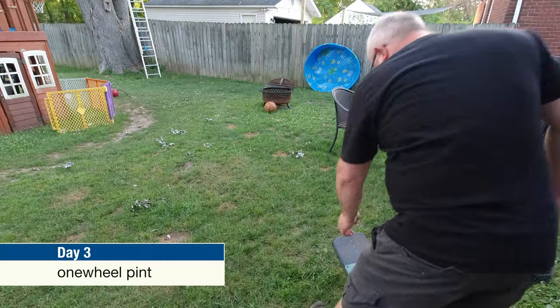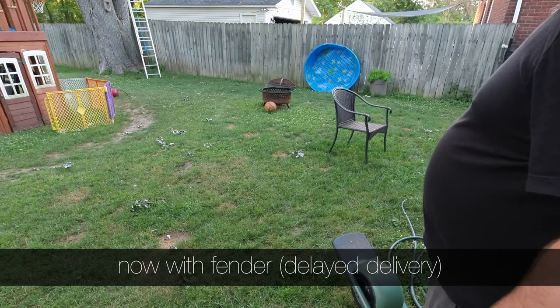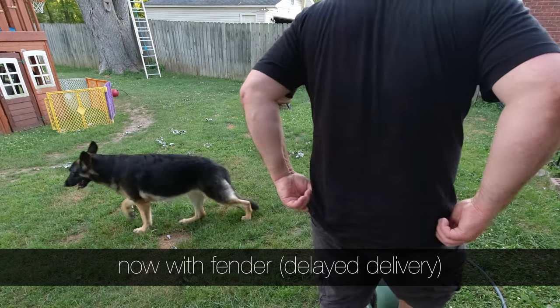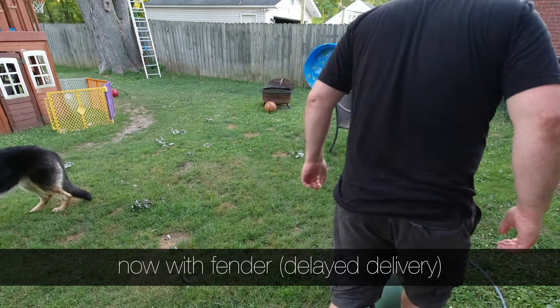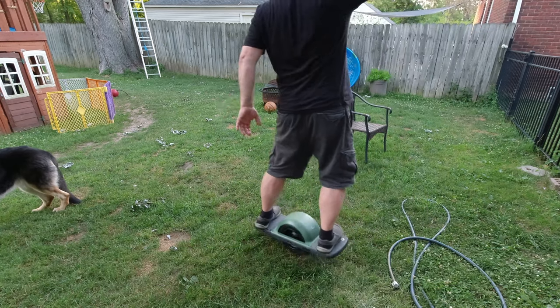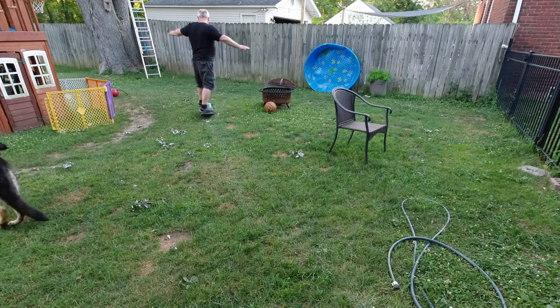So it goes day by day — I spent like 5 to 15 minutes each day. Then all of a sudden one day the fender showed up and I put it on immediately. Now I'm scooting around on my lawn.